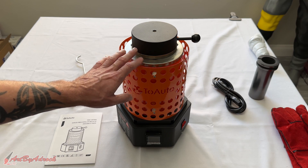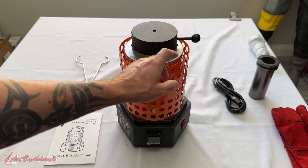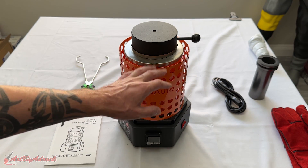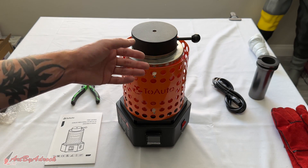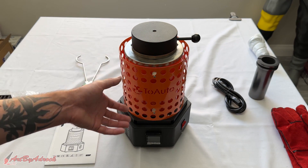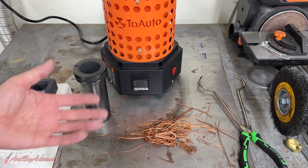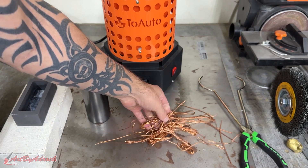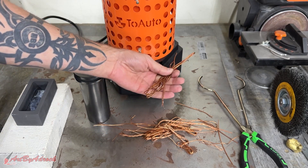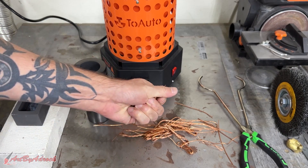The old one takes about an hour to melt down copper, so I'm hoping this will do it in about 30 minutes. I'll be using the three kilogram crucible. If you need an extension cord, I recommend using a thicker gauge wire so you don't cause a fire, a short, or insufficient current. Let's head out into the garage and try this out — I'll be melting down a whole bunch of scrap copper wire I had laying around.